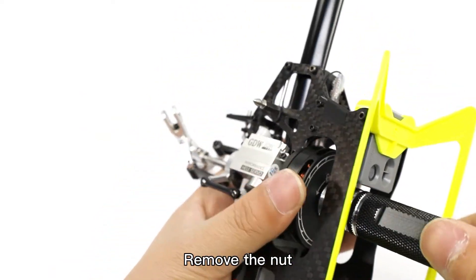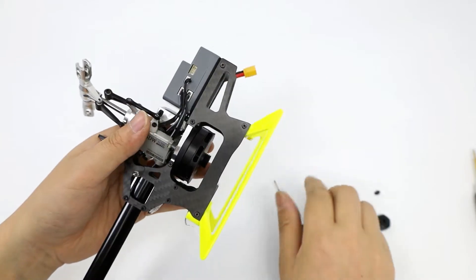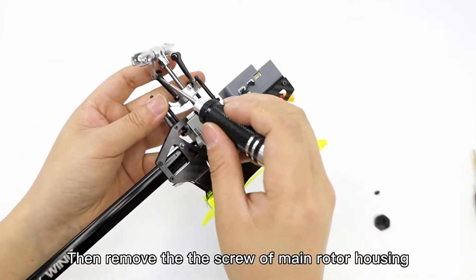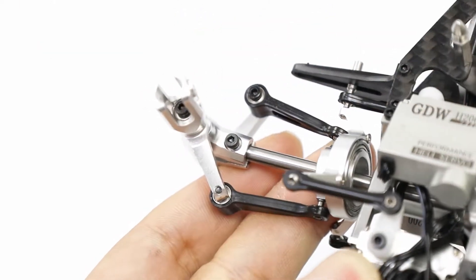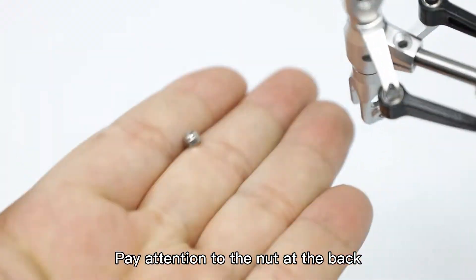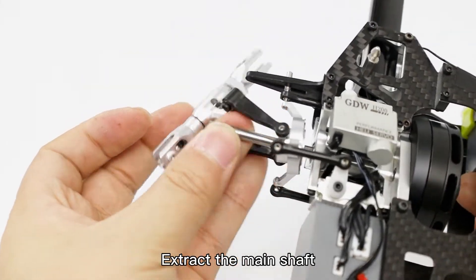Remove the nut. Then remove the screw of the main rotor housing. Pay attention to the nut at the back. Pull out the rotor head and extract the main shaft.